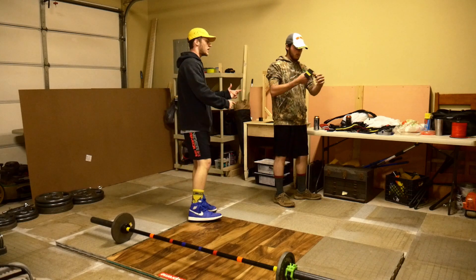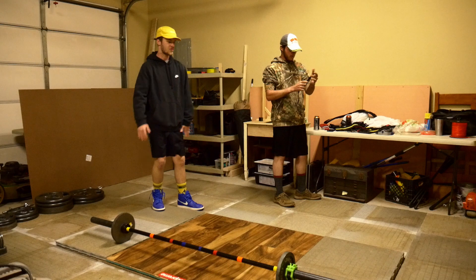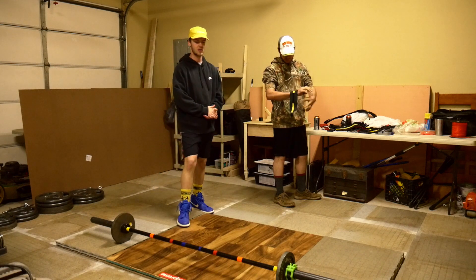So guys, what's up? This is Cady. You've already seen him. You're going to get to see a lot of him. He's a great dude. This is the first time we're filming with the new setup, so it's going to be great.